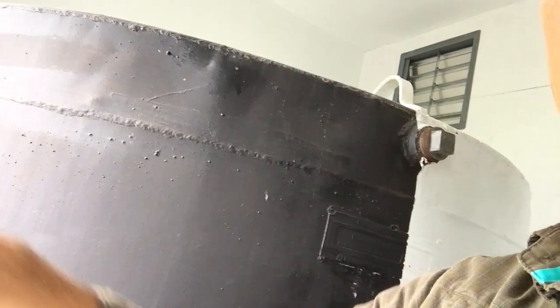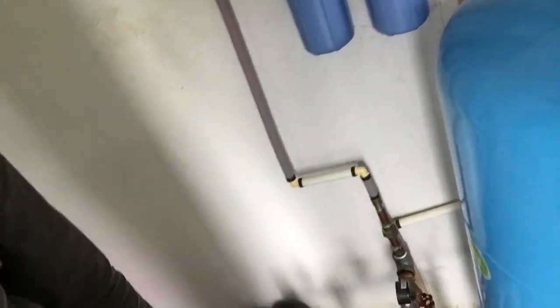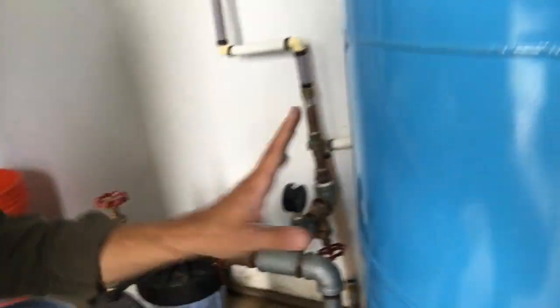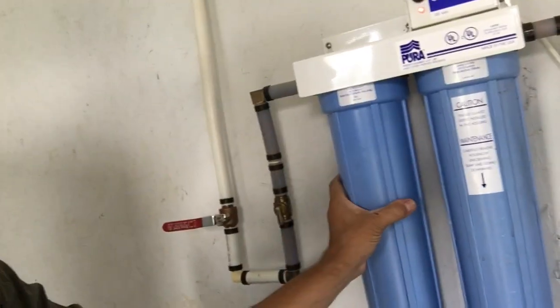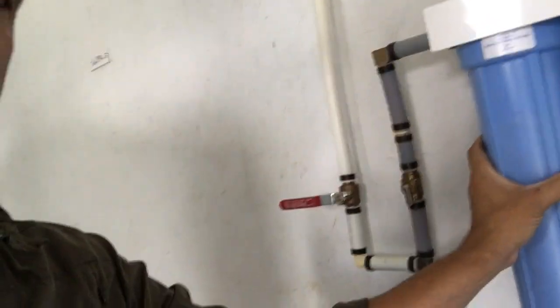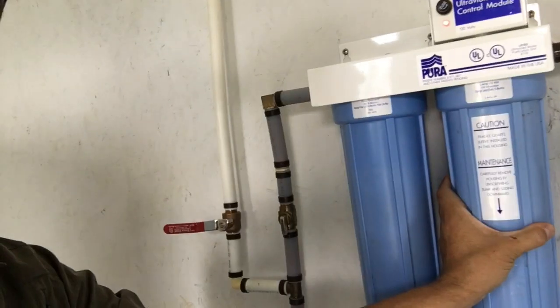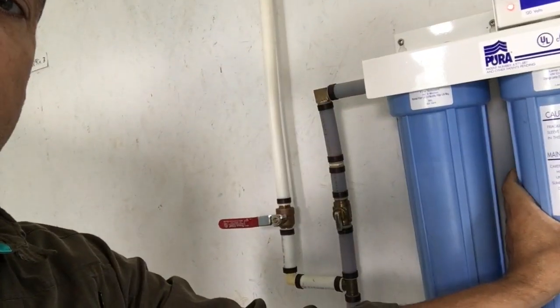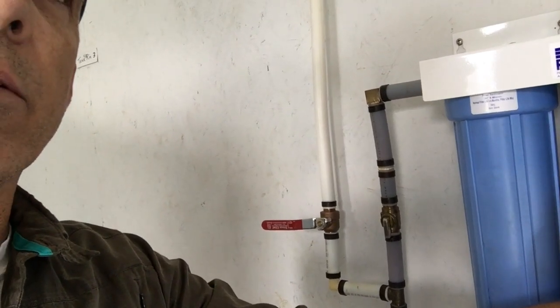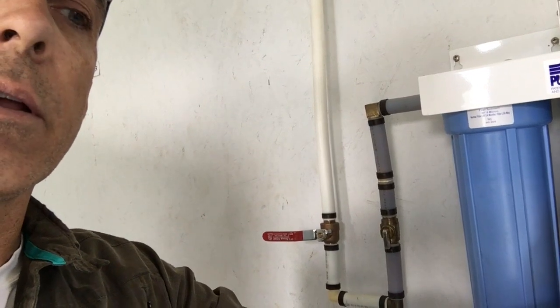They're all plumbed together and feed into a 35-micron filter down here, then into the pressure tank, and from the pressure tank into the purification system. This is a 5-micron filter, and then this is the UV filter before it goes into the house. Our drinking water faucet upstairs actually has a half-micron filter with a carbon block added to it for taste.